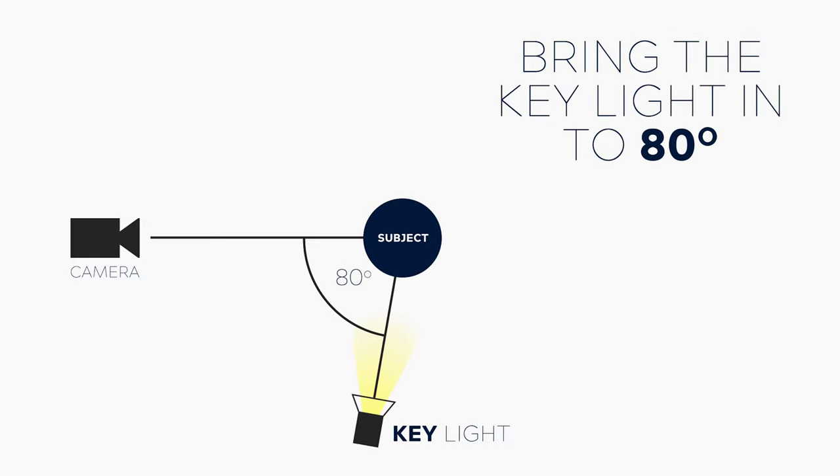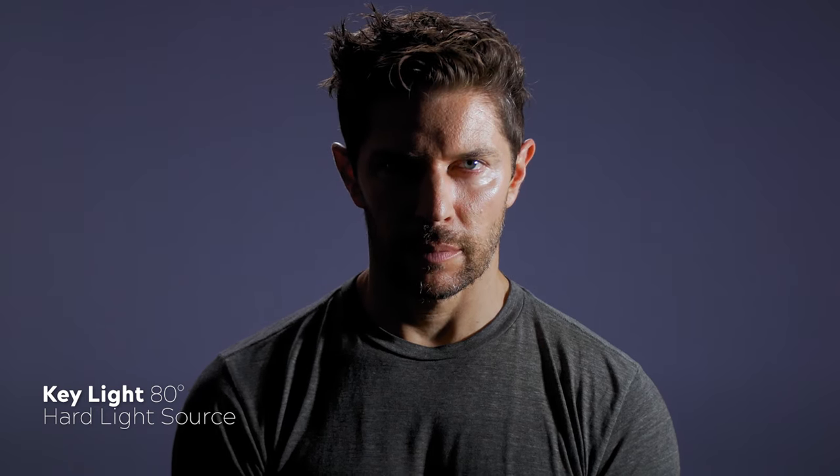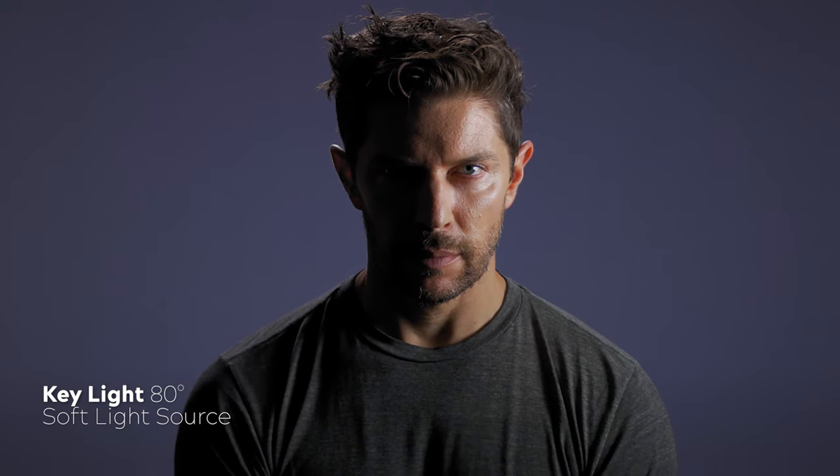To remedy this, I prefer to bring the light ever so slightly forward to about the 80-degree mark. This will give you that nice even split directly down the middle of the face. Here's that example at 80 degrees with a hard light source, and here it is again with a soft light source.